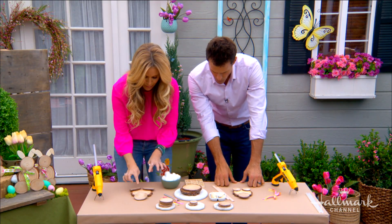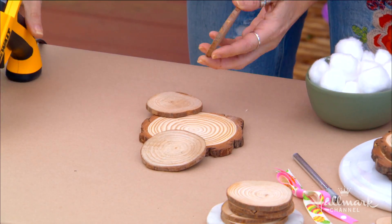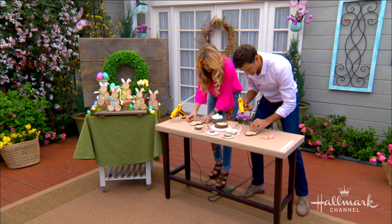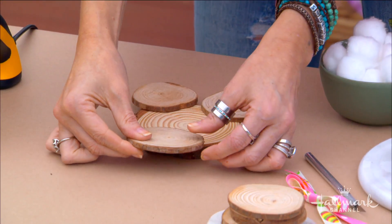We've got our head and our feet. Now just lock it into place — and since we're using hot glue, it's going to dry really, really fast. You'll see that this is real wood, so you're going to have a lot of variations. I say don't even worry about it — if it's a little off, it's kind of cute. It gives them a little character.